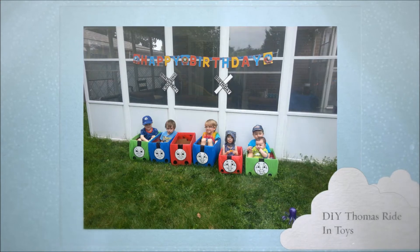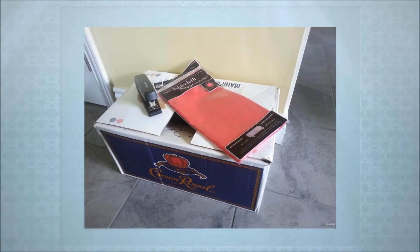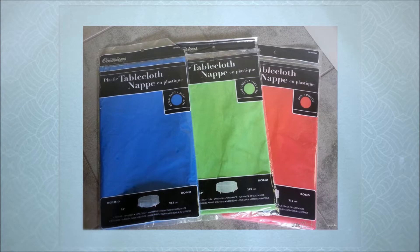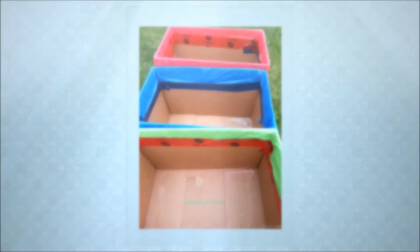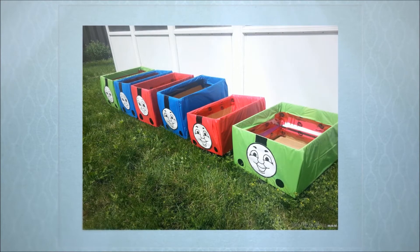Looking for a game idea for a Thomas birthday party? Why not these do-it-yourself ride-in toys? All you need is some sturdy boxes, plastic tablecloths that I picked up at the dollar store, and some tape and staples. We wrap the boxes in the tablecloths and tape all the edges closed.